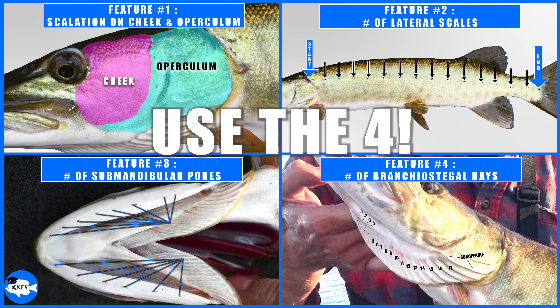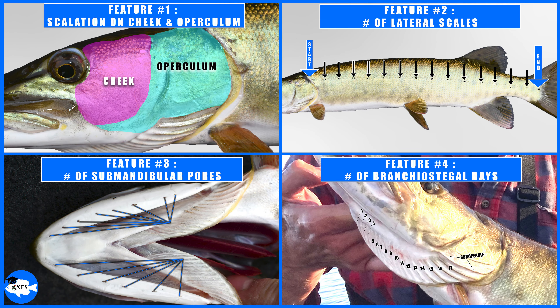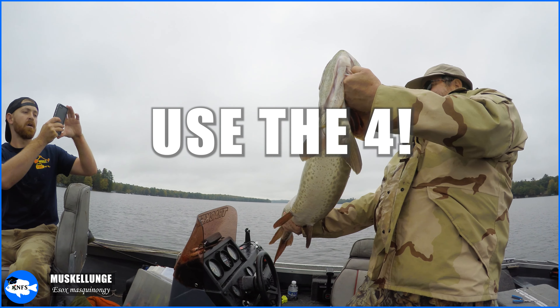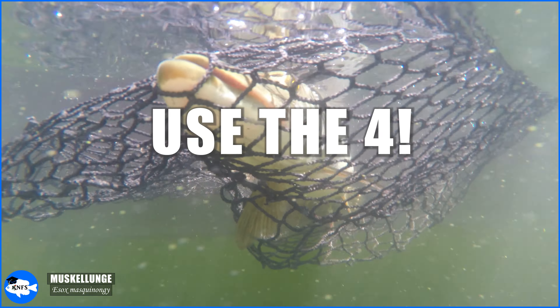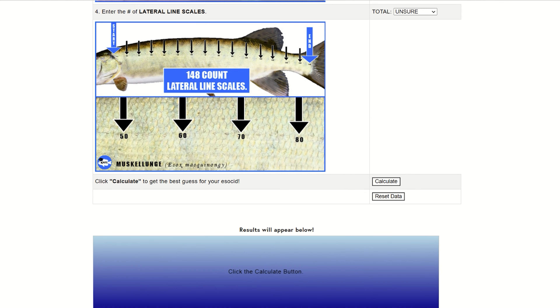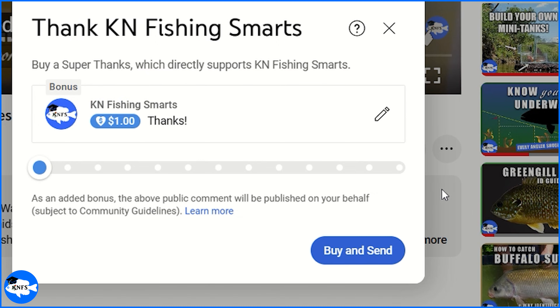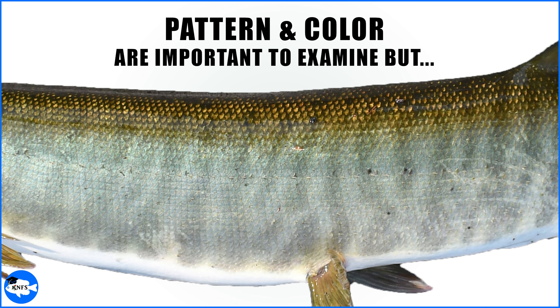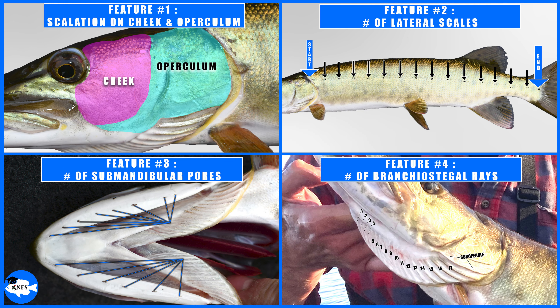Use the Four. Most identifications within this genus can be cleared up by examining just four meristic features — and meristic features are simply countable features. Any time you catch a pike, pickerel, muskie, or even a possible hybrid, I want you to use the Four. You can think of the Star Wars 'use the force' as a sort of memory device. These four features are the same ones that get plugged into my QuickID app. Although patterning and coloration are very important, these four meristic features are more reliable to start with because they work at pretty much every stage of development and should always be examined. Some hybrids will look exactly like one of their parent species, and it will really be the meristics and morphometrics that can solve the ID.